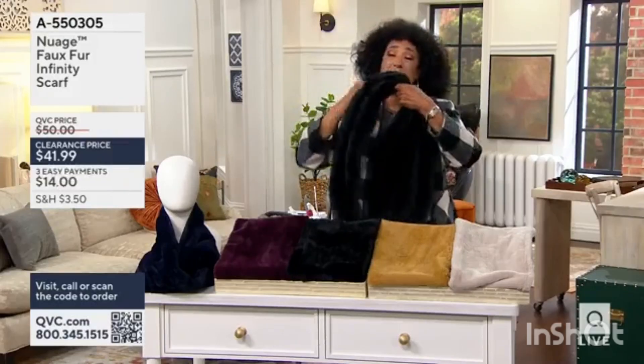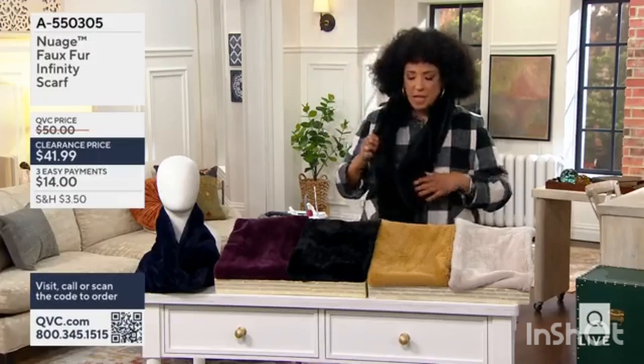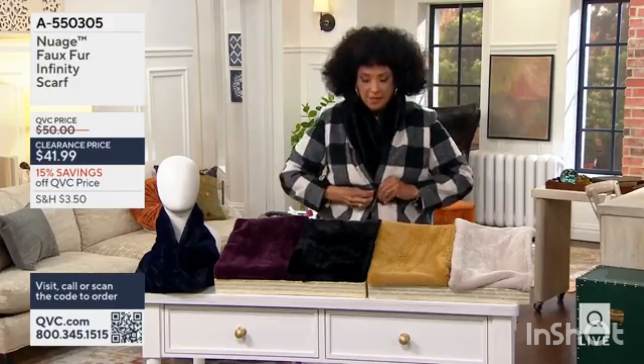It's a continuous loop, which is nice because that also means you don't have to know how to tie it. You can loop it over a couple of times. You can have it so that you just sort of twist and fill into a jacket if you want to do something like that.